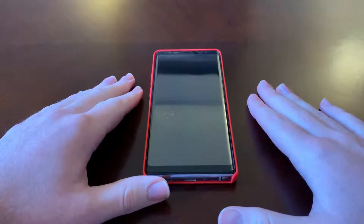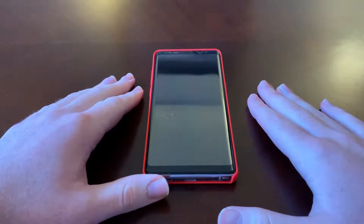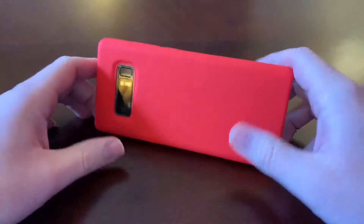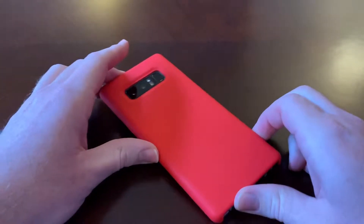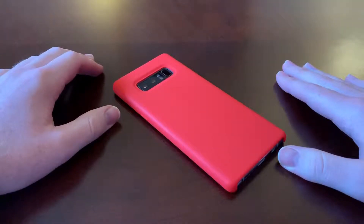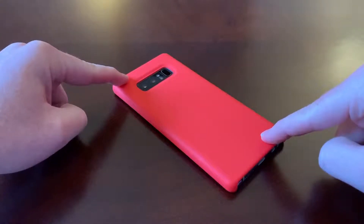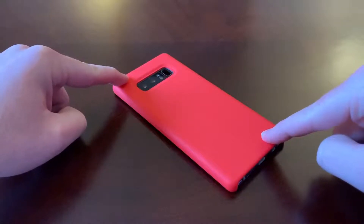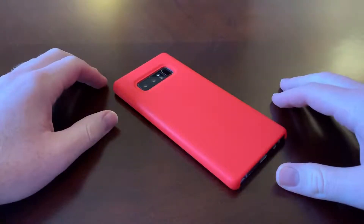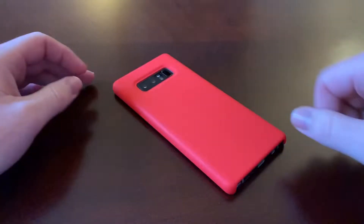I have the Samsung Galaxy Note 8 here, and the discussion of this video is going to be the rear camera setup. If we flip the phone over, we can see we do have a dual camera setup. This phone was released in September of 2017, so a little over a year and a half ago, and it was one of the first phones to actually implement the dual camera setup.